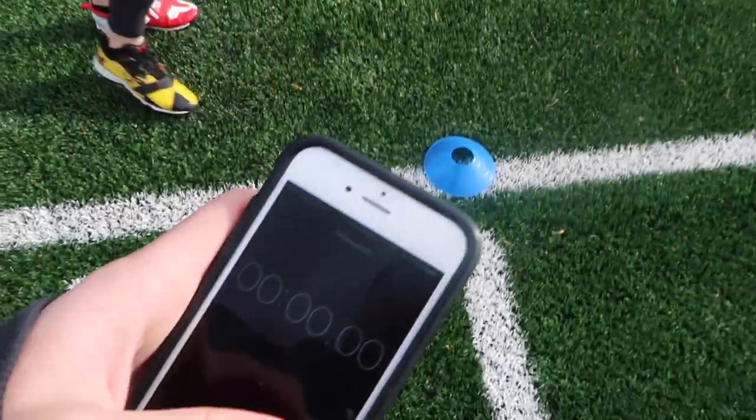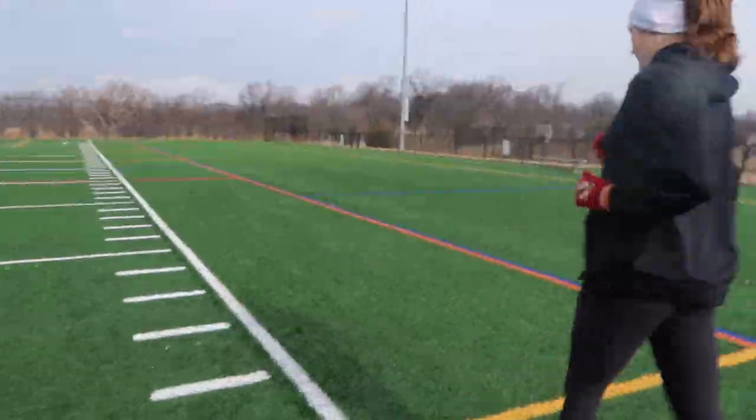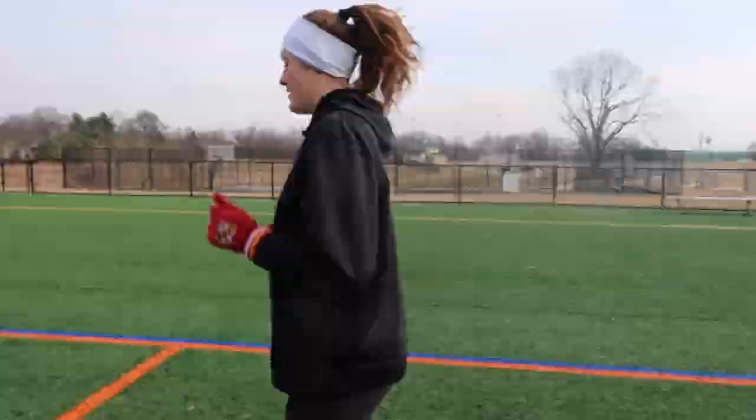Ready? Sure. Set. Go. [Counting during sprint — hitting the cone at 18 seconds.] Now we're jogging back. At 30 seconds, hitting half field. At 40 seconds, starting to walk. Woo! Only 19 more.